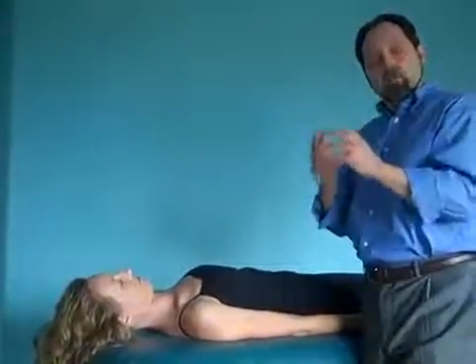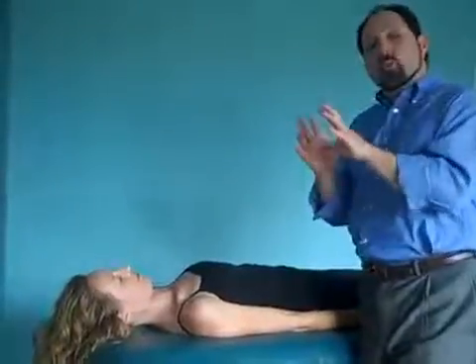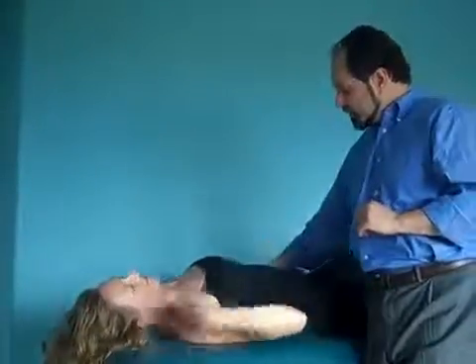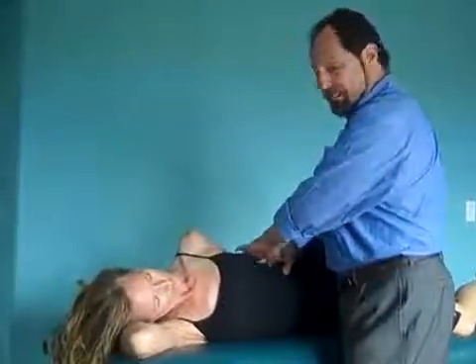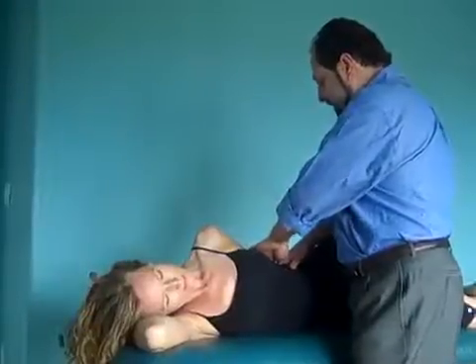Usually we look inside the organ itself, inside the parenchyma. And then we're going to look at the spleen in connection with other ligaments and especially other organs. So if she goes on the side and I go in this area of the spleen — 9, 10 and 11 ribs — and I go inside the different segments of the spleen.